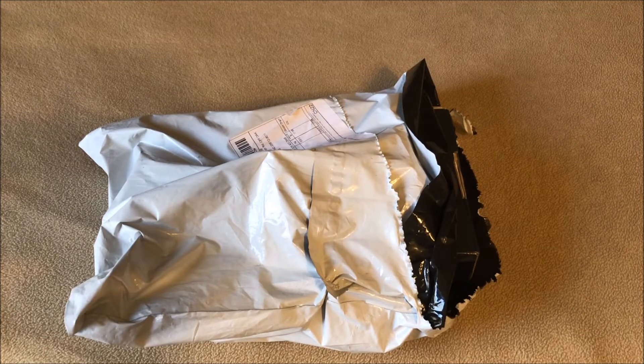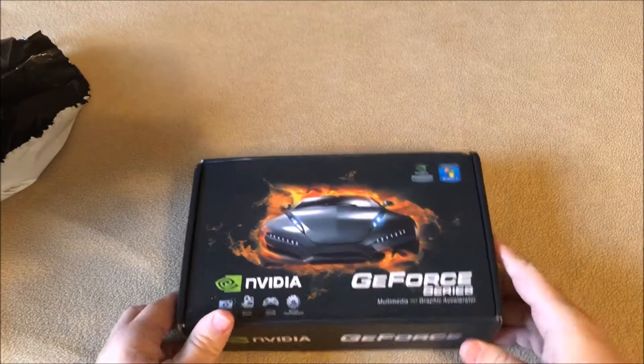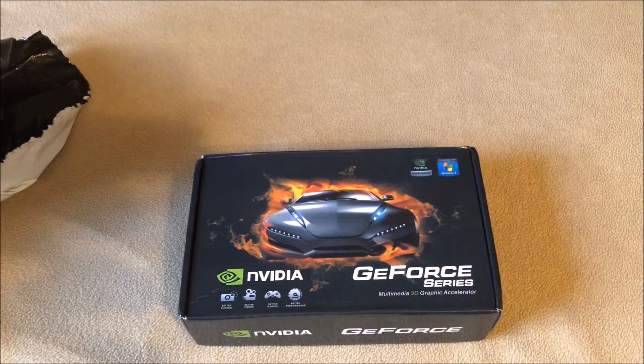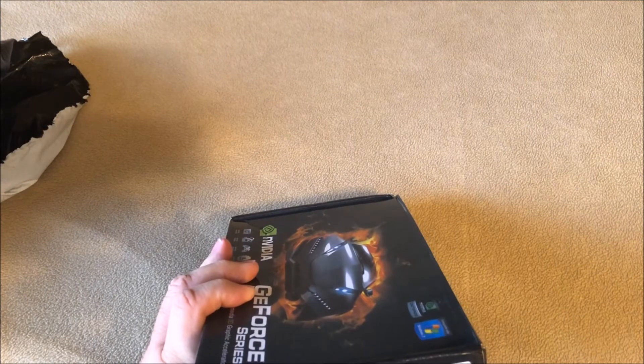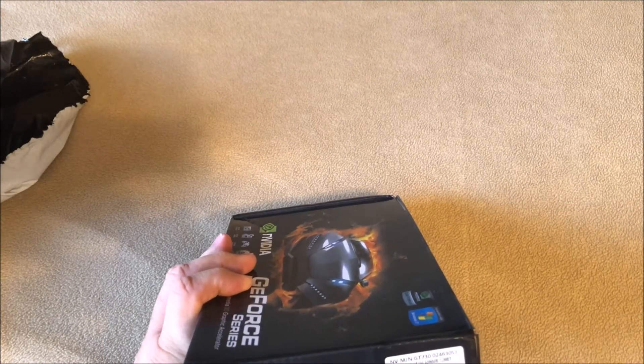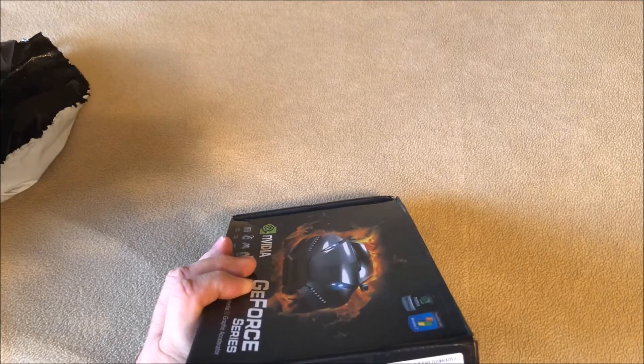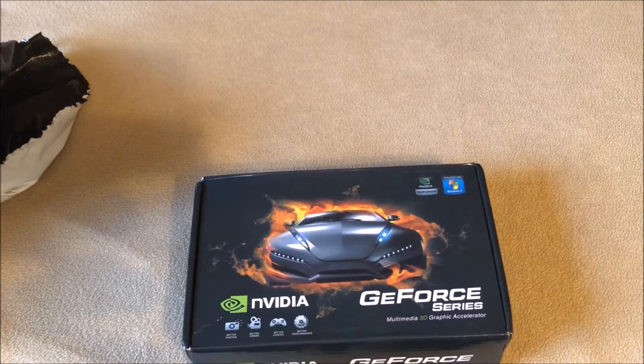I've already got the bag open here, but I'll pull the box out. I got an Nvidia GeForce — this is a 4 gigabyte GDDR5 card. It has VGA, HDMI, and DVI. It's 128-bit and it's a PCIe card.